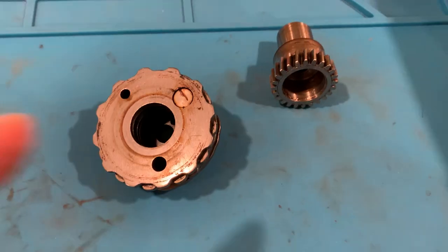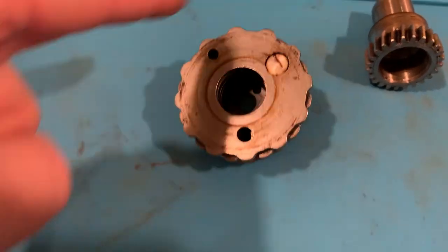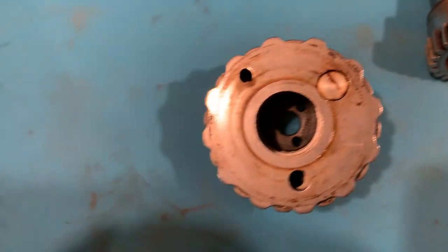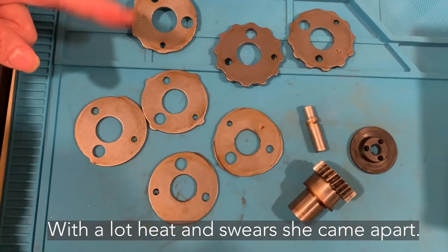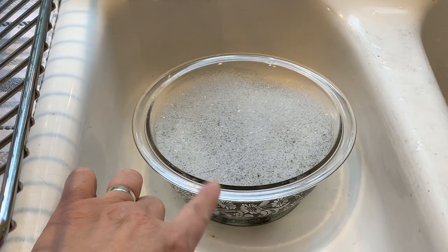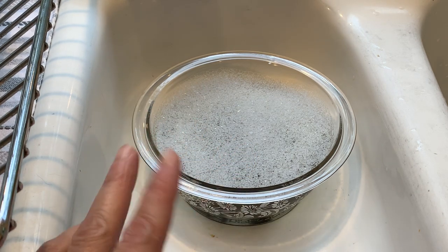My husband had to bust out the heat gun. We had to apply heat because there was a significant seal from quite a bit of grease that had been sitting there for probably at least four decades. But we got it — she submitted! I have the cam stack discs soaking in some Dawn dish soap and hot water. They've been soaking for about a half an hour, so I'm just going to scrub them clean now.